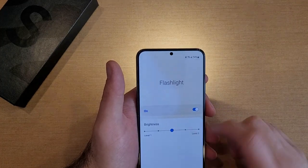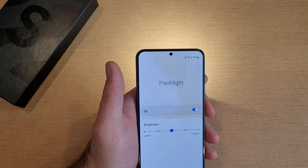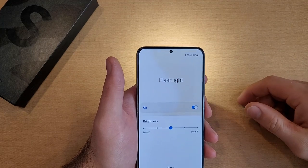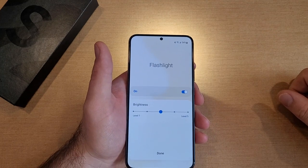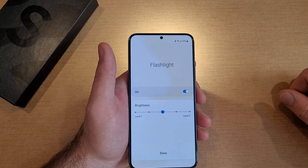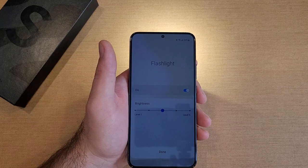So there you guys have it — my quick tutorial on how to adjust your flashlight brightness, two different ways of turning that flashlight on and off, and how to set up that quick shortcut. If you found this video helpful, be sure to give it a thumbs up and share it with anybody who might be looking for this information. If you'd like to see other helpful tips and tricks on the Samsung Galaxy S22, check out the playlist in the description below. Thanks for watching — have a good day.